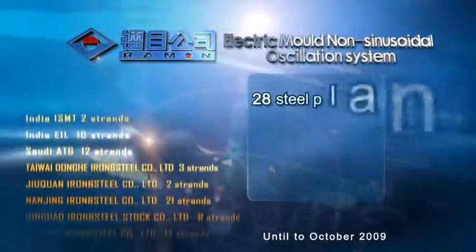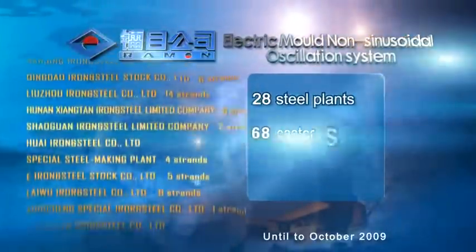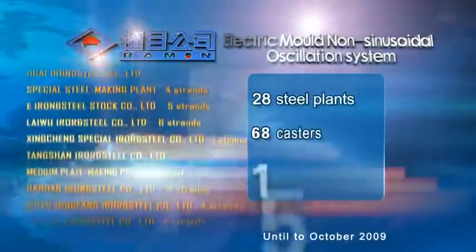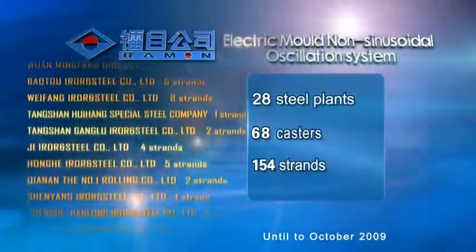Rayman Electric Mold Non-Sinusoidal Oscillation: leading innovation of technology. 28 steel plants, 68 casters, 154 strands — all these witness the profound changes brought by the leading technology of Rayman.